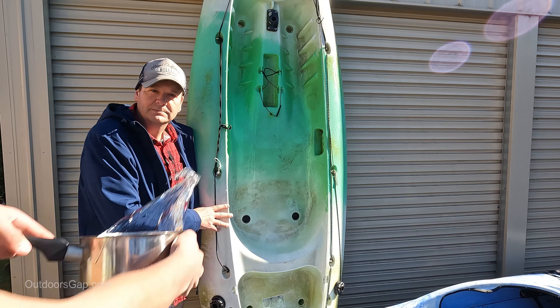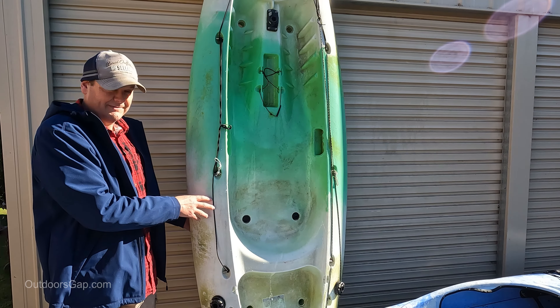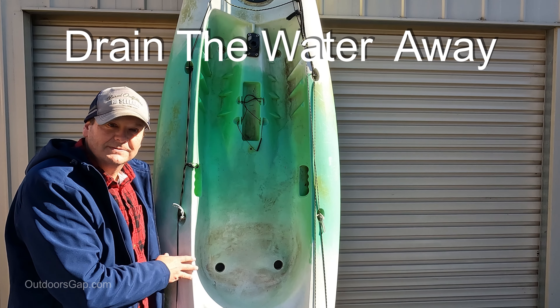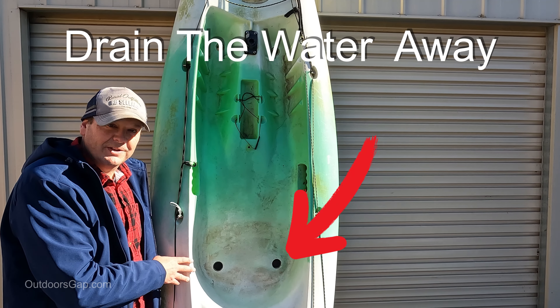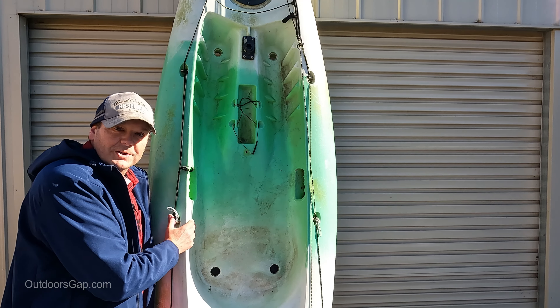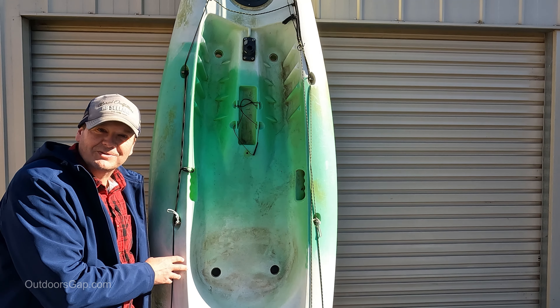With the scupper holes, if you get some waves coming over the top of the deck, the holes will help drain the water out. Another reason: during the construction process when they mould the scupper holes, it gives a bit more stability and structural integrity.